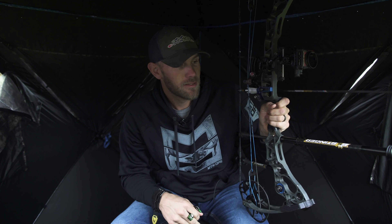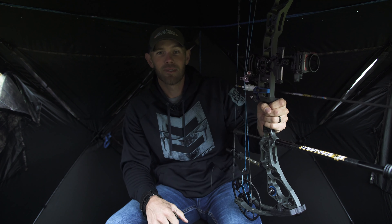Practice doing that over and over — make sure nothing's hitting the blind — and shoot out of each window. It'll pay off in hunting season. Good luck to everybody; I hope you all kill the biggest buck of your life.